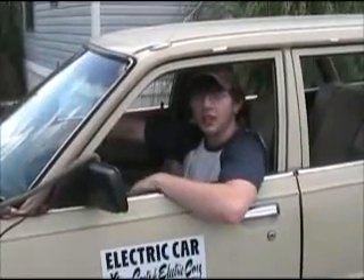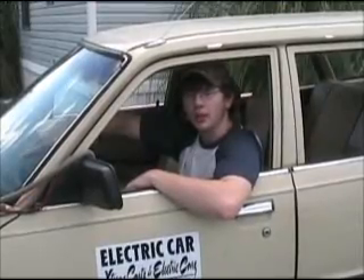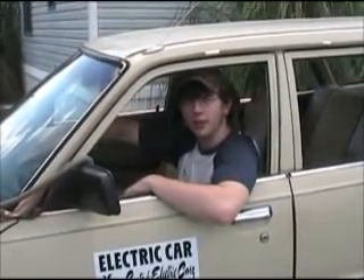My electric car helps me keep from having to pay outrageous amounts of money for gasoline. Hopefully one day I'll be able to help others do the same.